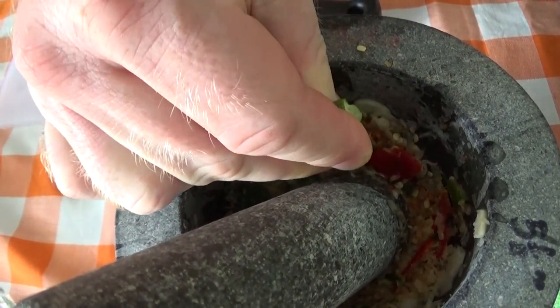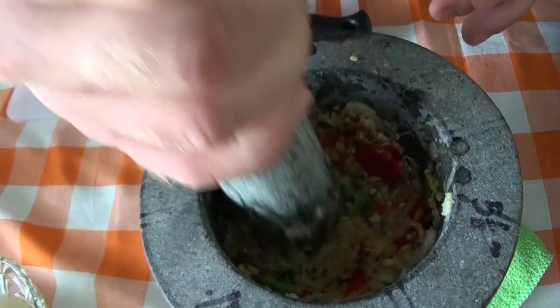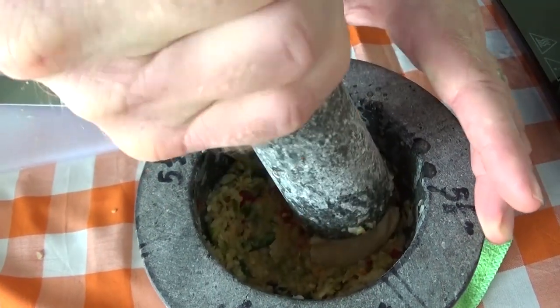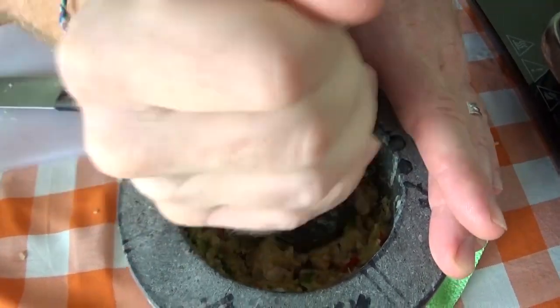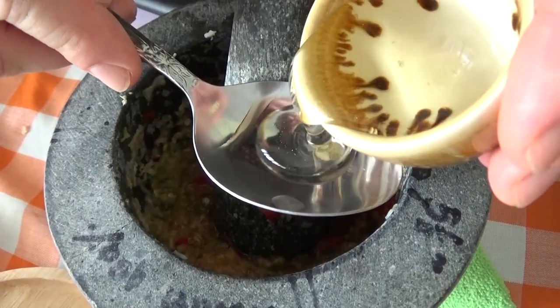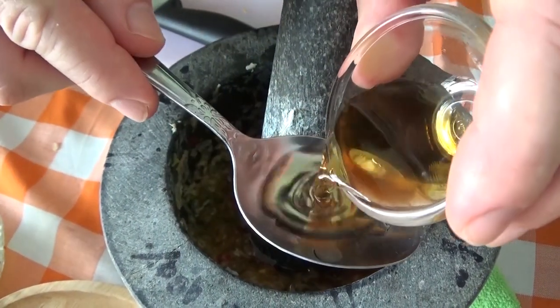Okay, we're going to add the lime juice at this point so that we get the nice colours in there. Plenty of juice. And next we're going to get the coconut sugar in there — get all your solids in there. A nice good marinade. Just one spoonful of the syrup and two spoonfuls of fish sauce.